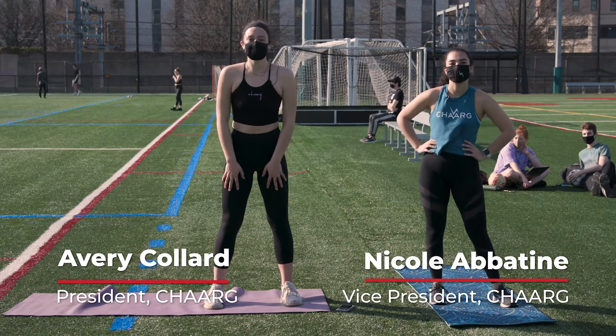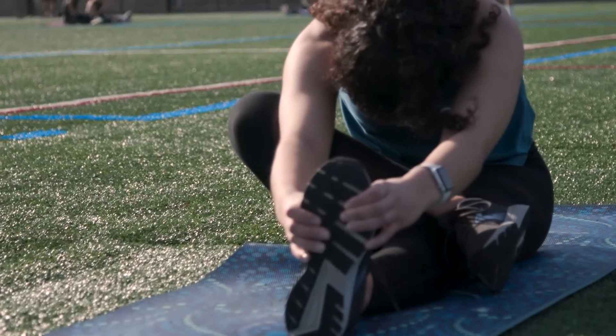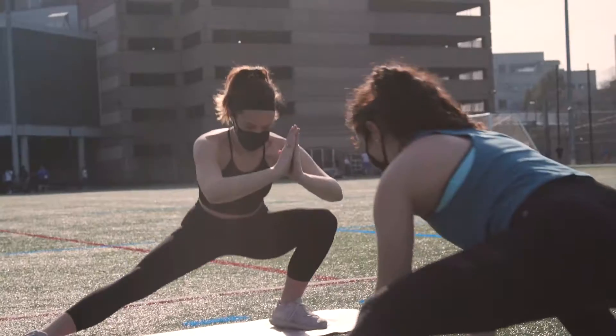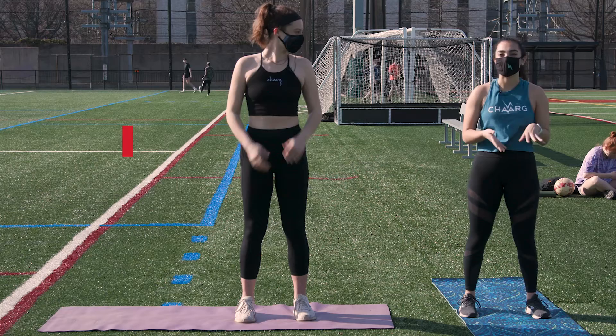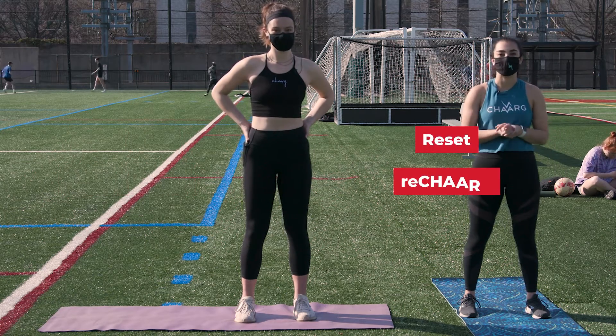Hi, my name is Avery and I'm the president of Northeastern Charge. Charge is an organization on campus with the goal of supporting and empowering women through fitness. Today we're going to be leading you through a low-impact dorm-friendly lower body workout to reset and recharge.